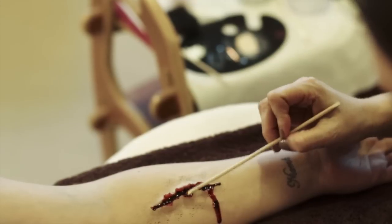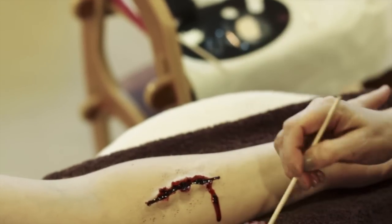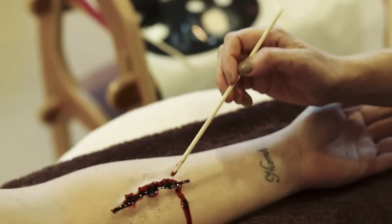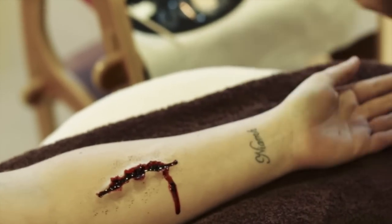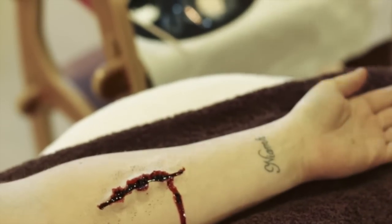Just a quick recap: apply a little bit of glue for extra adhesion and some cotton wool filaments, then the Derma Wax — blend it to the arm, colour it, powder it to set it, then open it with a modelling tool and apply your blood.